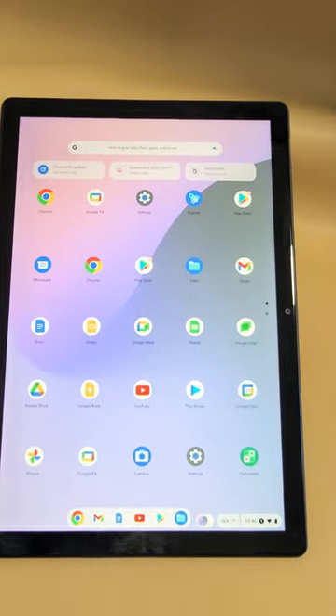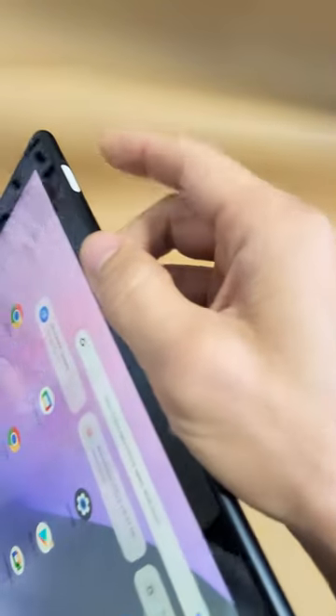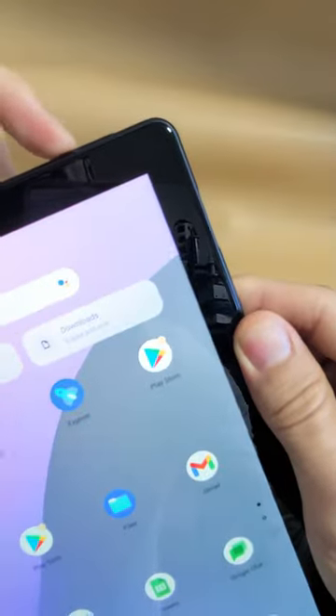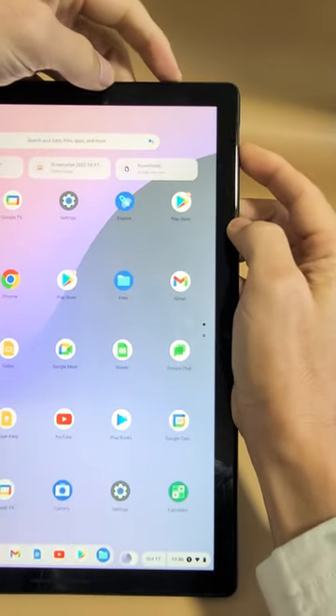Here's the Google Pixel Slate. I'm going to show you how to take a screenshot using the keys. So what you want to do is press the power button and the volume down — volume down, power button — press them both at the same time.